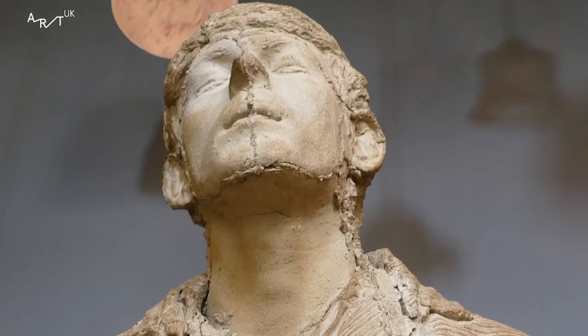From our understanding, Peter Palmer made this when he was a student, so this was part of his college coursework. I think it's an important piece for him as an artist and it would have taken a lot of time and effort and a lot of skill to create something like this.